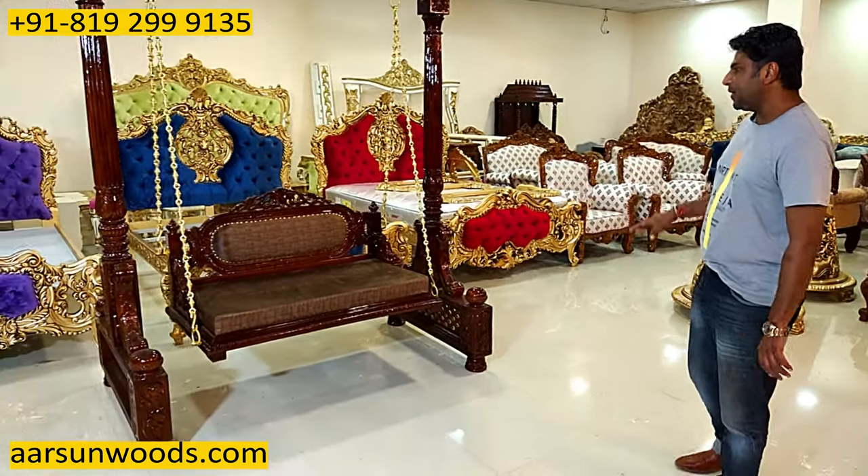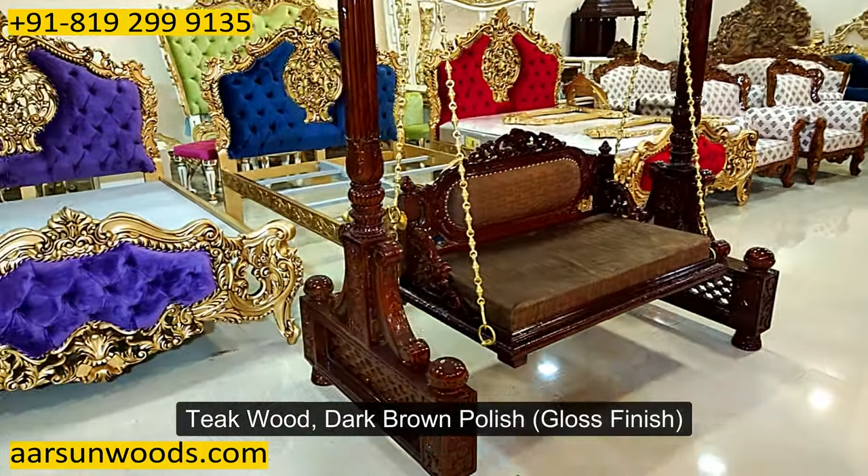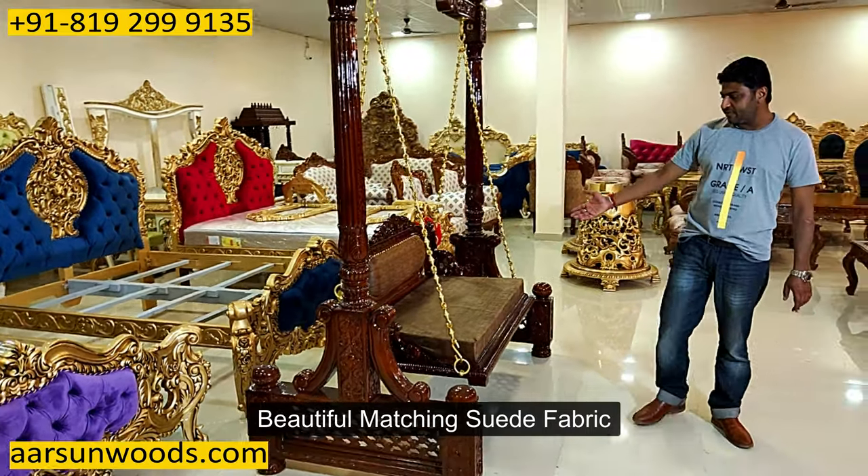Very beautiful design in teak wood, in dark brown polish, gloss finish, and a very beautiful matching sewage fabric.